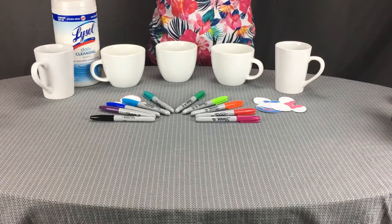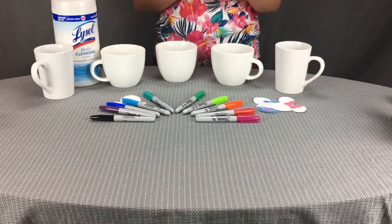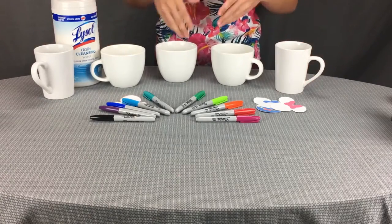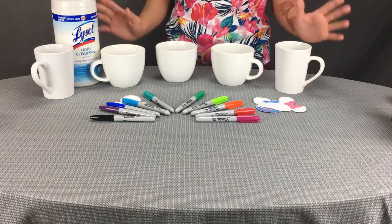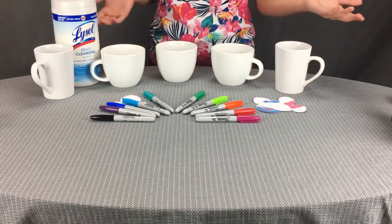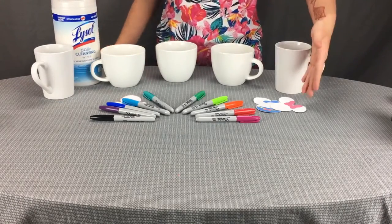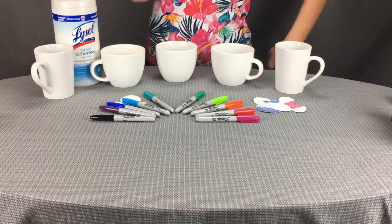Hey guys, welcome back to the DIY Warrior channel. Today we're going to be making DIY Sharpie mugs. The first things you will need are white clean mugs — different shapes, different sizes, whatever you want. You'll also need Sharpie markers in different colors, or you can stick to basic black, Lysol white, and stencils, which are optional. Let's get started!